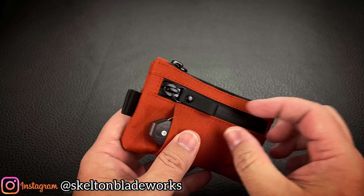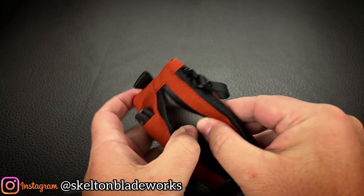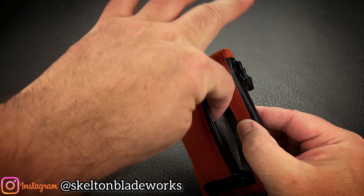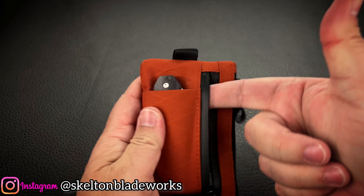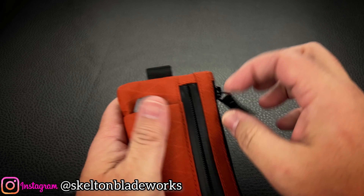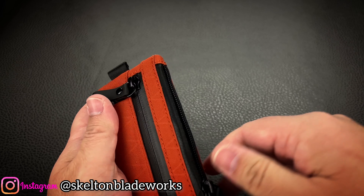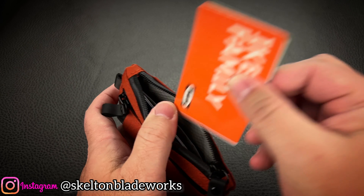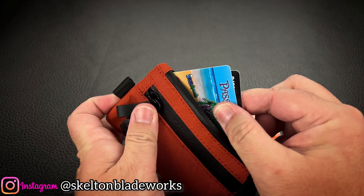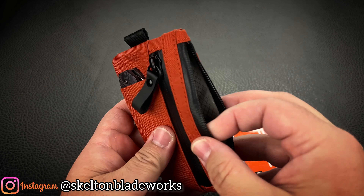The front slot you can use for putting coins in or separating your IDs, and I used to do that — I used to keep my IDs right in here. But when I've got a knife in here, it became a little bit of a challenge to get my IDs out of there. And that's when I realized, well, duh — inside of here there is a separator.